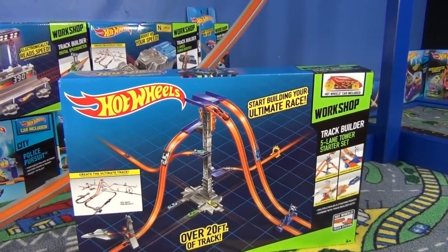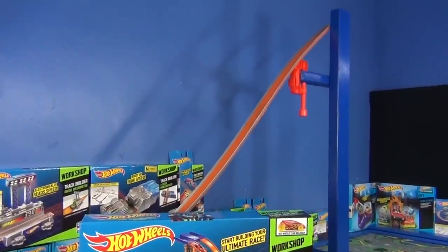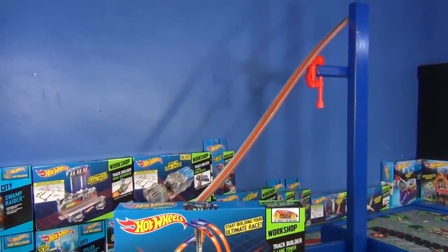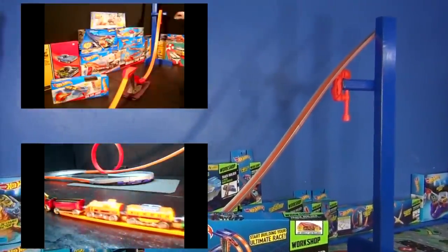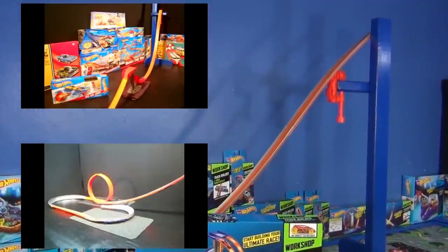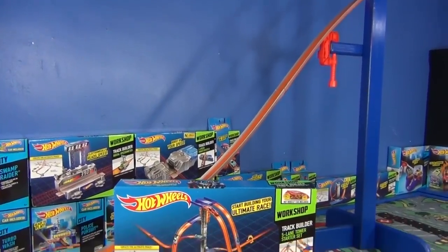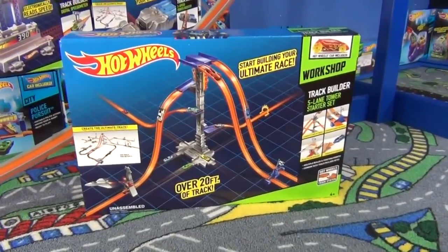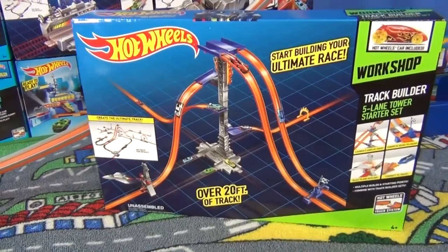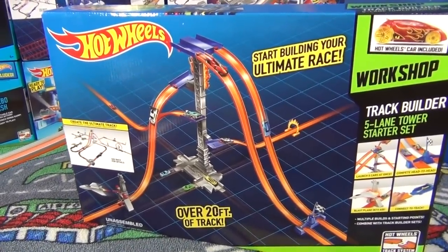Where did Hot Wheels get the idea for a track tower? I don't know. But that's my track stand that I built back in 2011. These two videos here, Big Air Jump and Rapid Transit, were my first videos that I did with the track stand. I'm curious if this Track Builder five-lane tower starter set is going to be tall enough to use for gravity sets and have cars do loops as well.